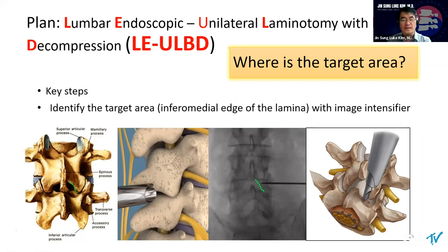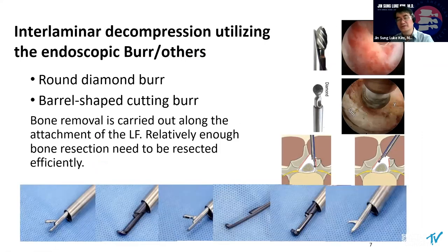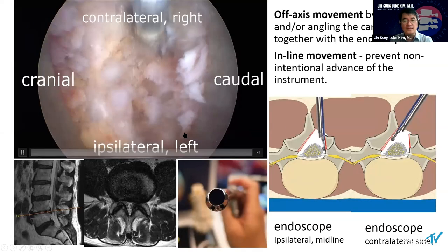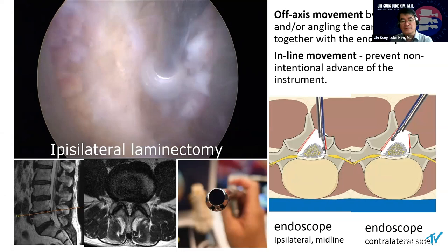Many surgeons have asked me: how can I start? Where is the target starting point? I'd like to say: identify the target area — that is the inferior medial edge of the lamina. Always, you should check the image intensifier. We need to bone walk first, so internal decompression utilizes various kinds of endoscope burrs. We have different round shape burr types, and also the tick control articulator as well. This is the basic step — how we access the inferior medial edge of the cranial lamina, and then we can start the drilling.